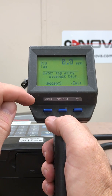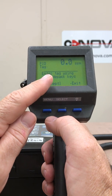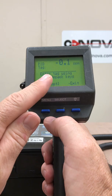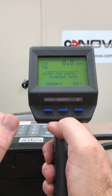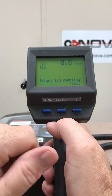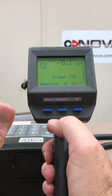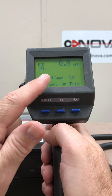To select logging mode I push the select button. I've gone into logging mode and it shows me PID tag. I can put a name on here — for example, 'valve 1' — using the alphanumeric keypad, and it will appear on the display. I can accept it or exit it. If I accept, I push select, and then it says 'start log sampling,' giving me a choice to exit or select. If I hit select on that it's now logging, with the PID reading and the tag name I entered.